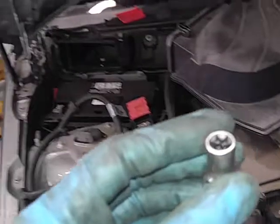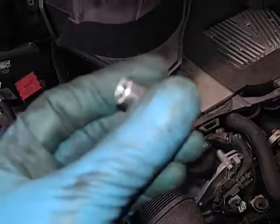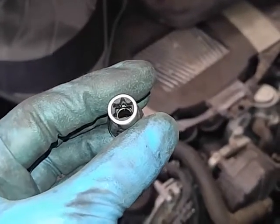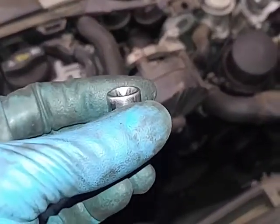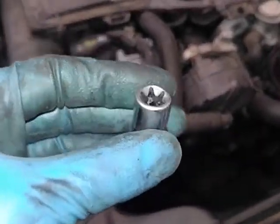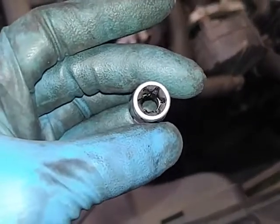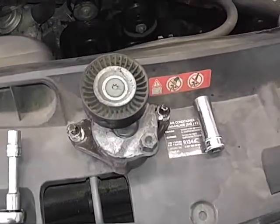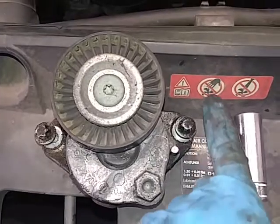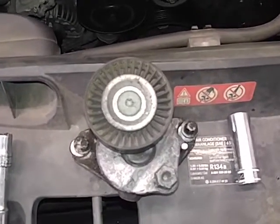Next step: E12 Torx. You can see two of these hold the tensioner — one on the top, one on the bottom — so we're gonna break those loose. Sorry, the bolts are not an E10, they're an E12 Torx. So it's an E12 for both bolts on the tensioner. This is your tensioner — that's the pin I was telling you about that holds it in place. These are your two E12 Torx bolts. Tensioner's off; we're gonna break out a new one and install it.